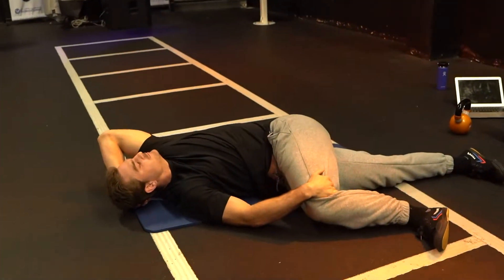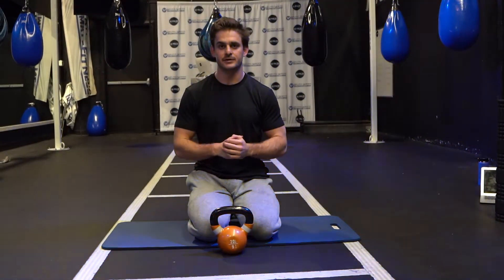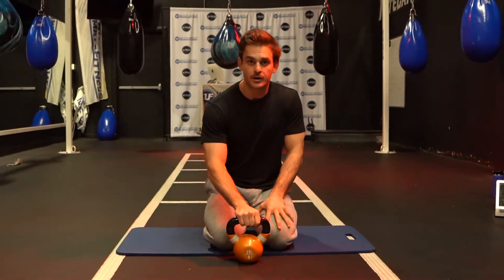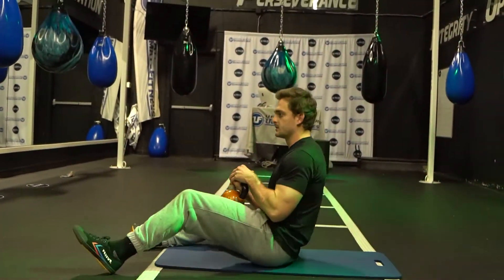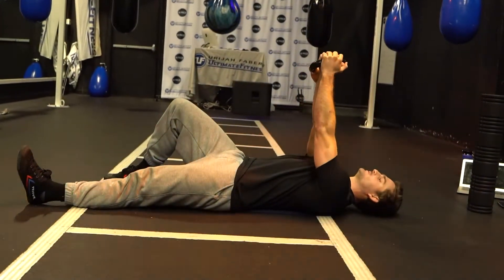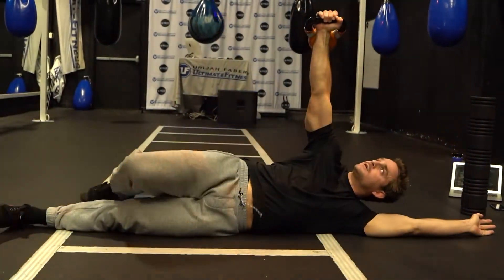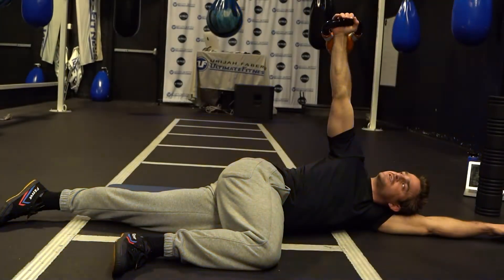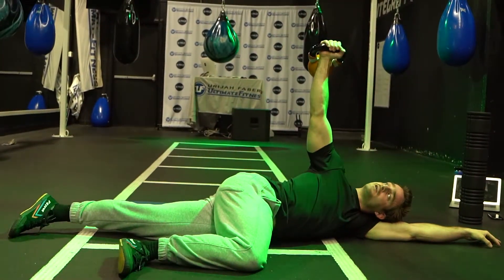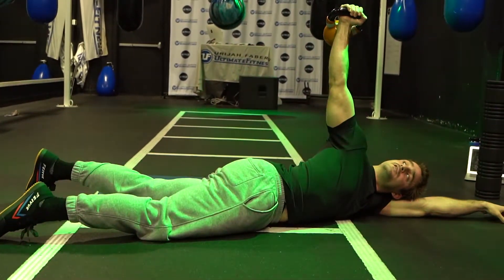Now that we've mobilized the tissue in the lats and opened up the mid-spine through that sideline T-spine opener, we're going to reinforce that new range of motion with either an arm bar or a thoracic bridge. For the arm bar, lie on your back, grab a kettlebell or small weight, press it overhead, put your same-side knee up, take your other arm over, and kick over bringing your knee down. Start with your knee bent at 90 degrees — the top arm acts as a pillow. Pack the shoulder blade down and back and work your top hip towards the ground.